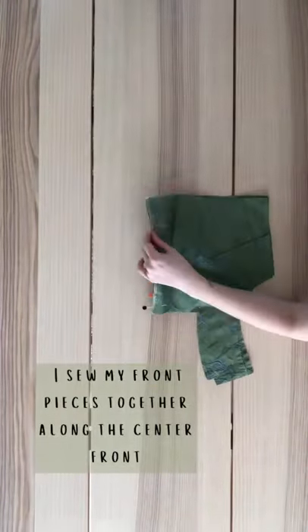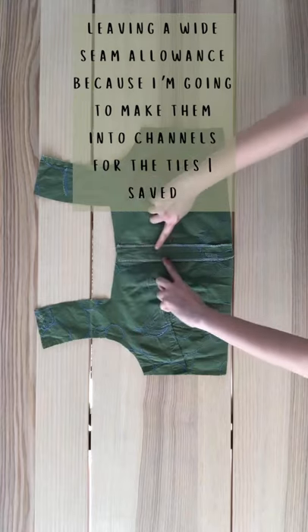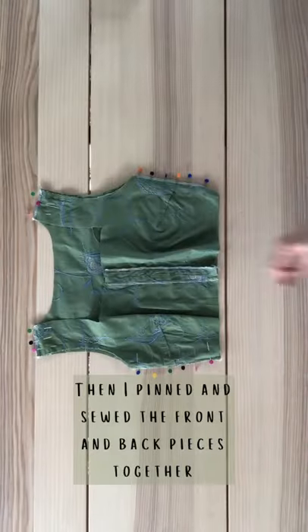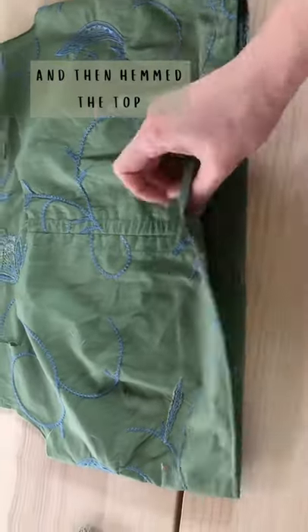I sew my front pieces together along the center front leaving a wide seam allowance, because I'm going to make them into channels for the ties I saved. Then I pinned and sewed the front and back pieces together and then hemmed the top.